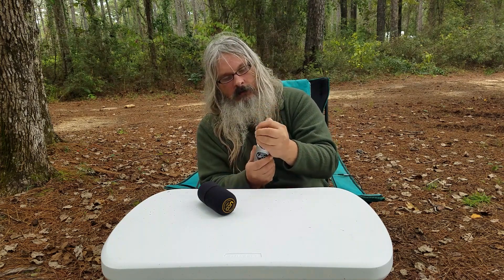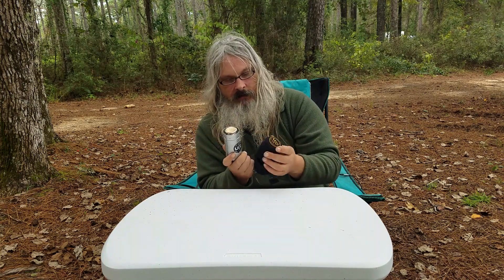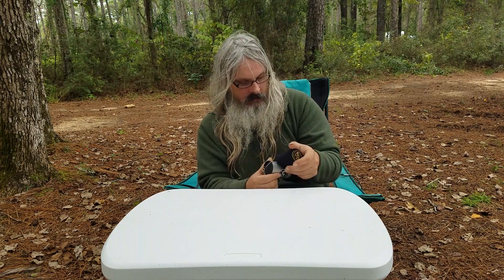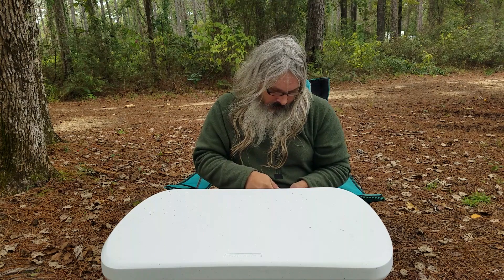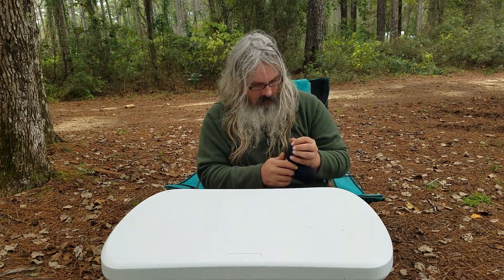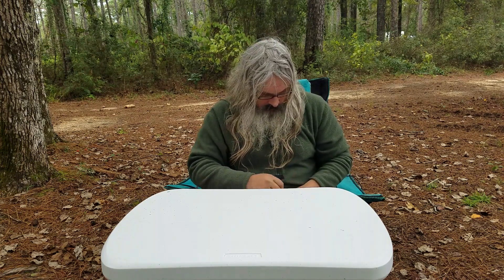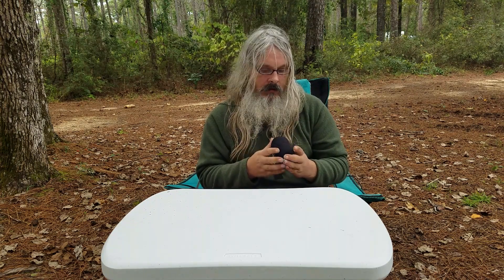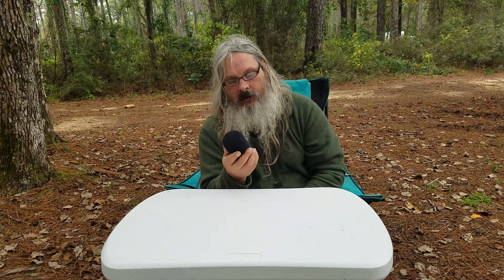When you're done with it and you've put it out, you just slide it in here. I bought this protective case as an additional option so I wouldn't break it. You put it down in here, either way you want to go. Some people find it easier to put it in this direction first because of the chain. Put that in there, put this in, slip it over. That protects the glass from getting broken, because that glass globe is fragile.